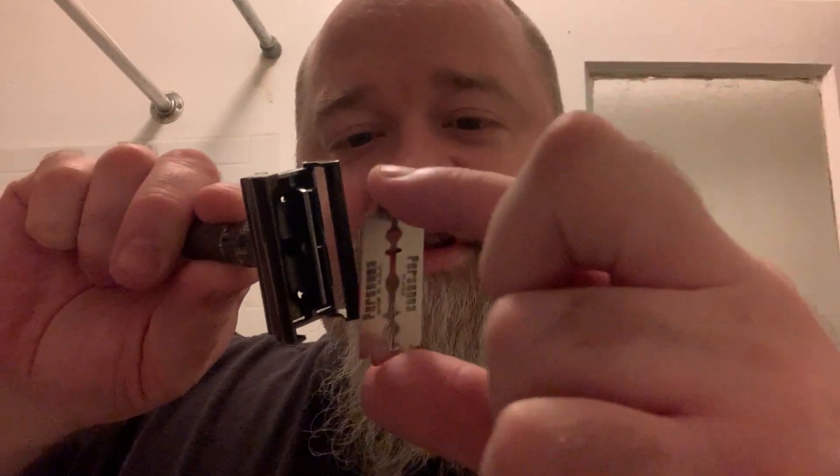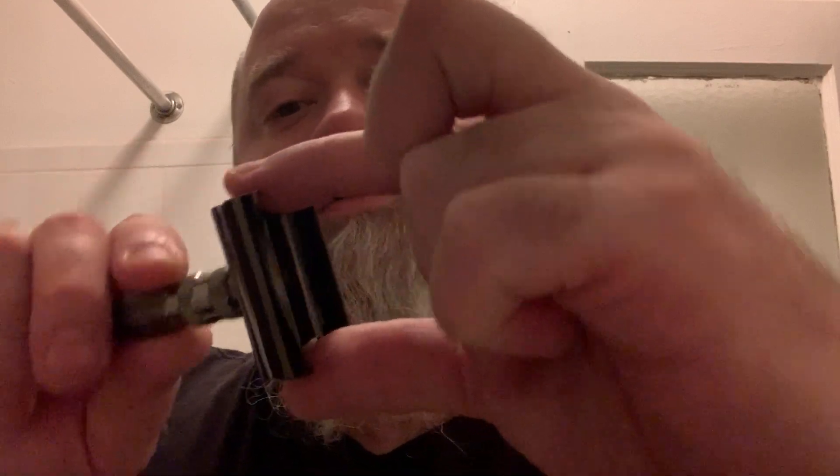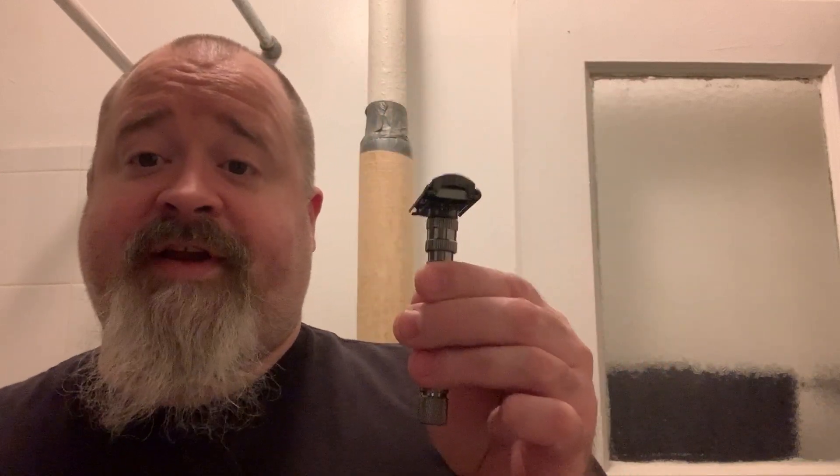What I'm going to do here is grab the blade like this on the tabs and I'm going to feed it right into the center of the razor. You can grab those tabs, pull out, and then realign just like that. Once the blade is in, close and you're ready to go.